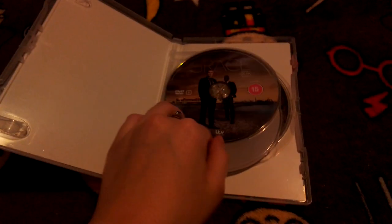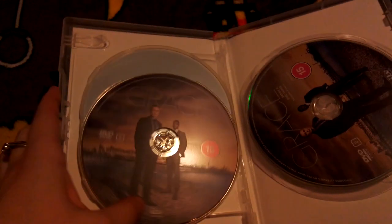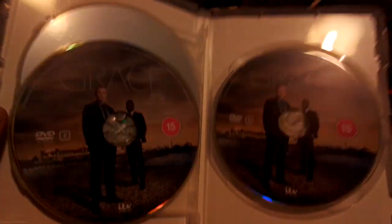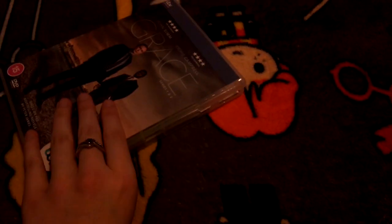That was easy! So there's the front, spine, and the back again. We've got three discs: disc one, disc two, and disc three. It's a bit lazy that they used the same disc art — they should have included different characters like Cleo and others, but no, it's just Roy and Glenn. That's ridiculous, but at least we got disc art.